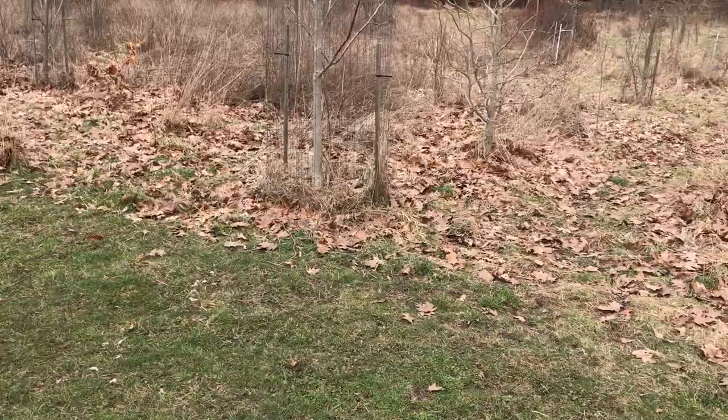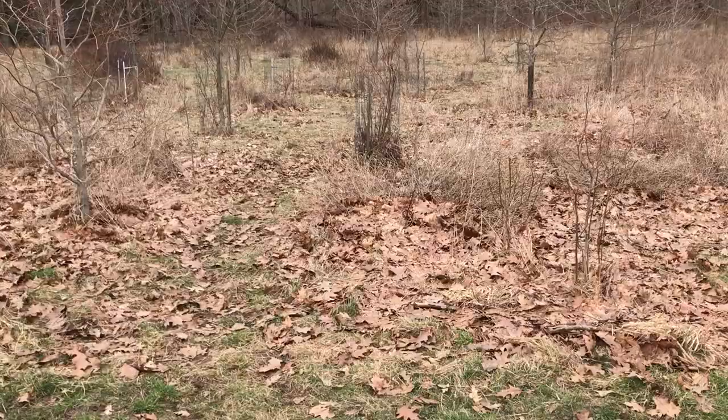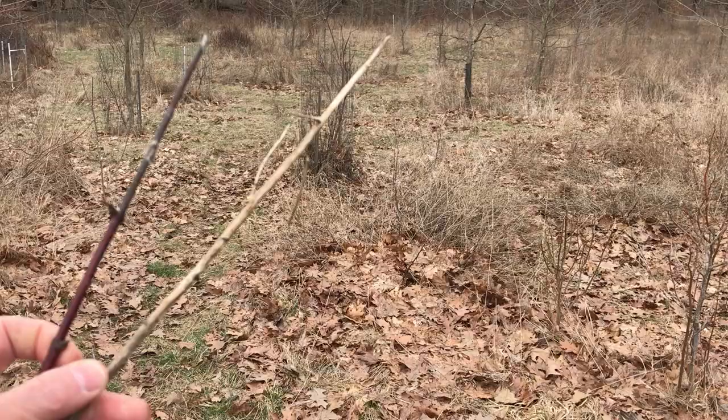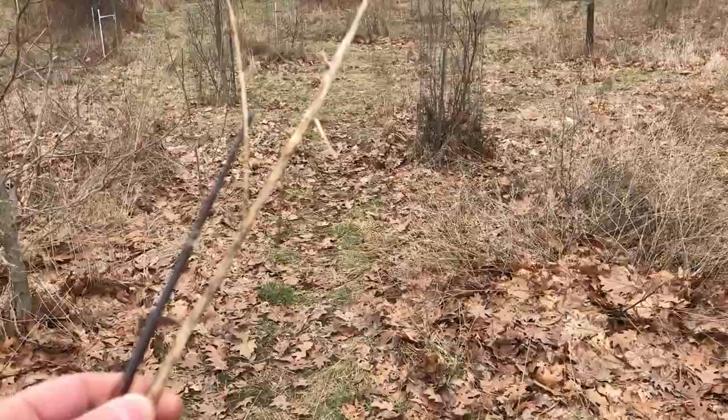Praying mantis egg cases are usually found on thin sticks. How thin is a thin stick? We've got a stiff blade of grass and a stem of a plant that's pretty narrow. These stems are going to be less than the diameter of a pencil. So that's for our Chinese praying mantis egg cases.